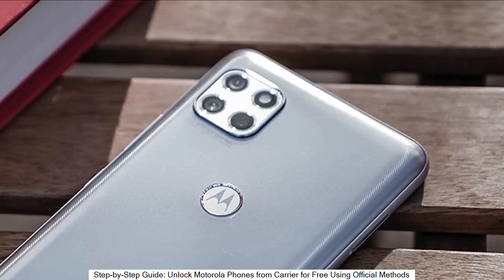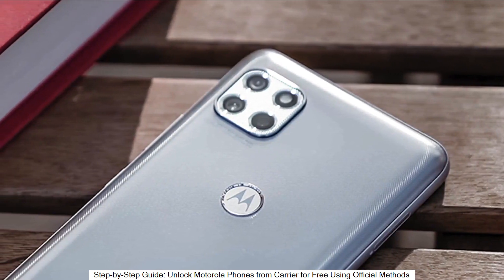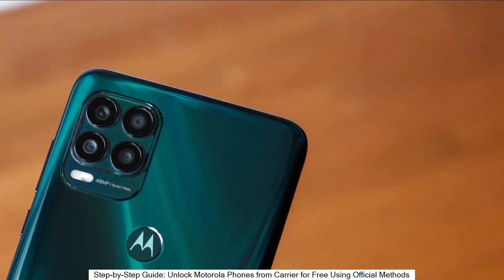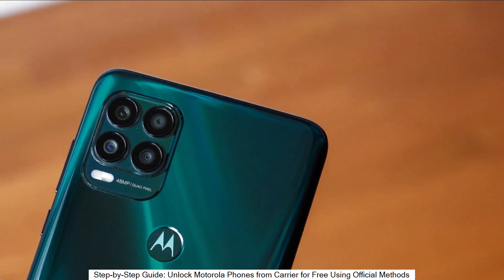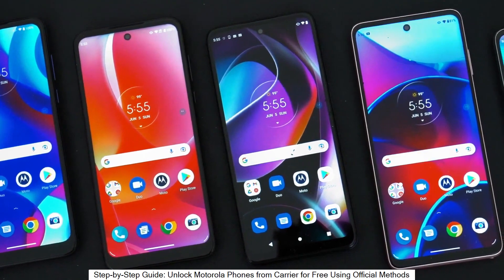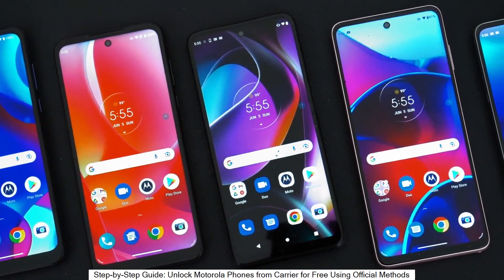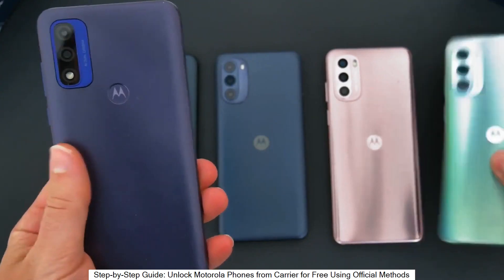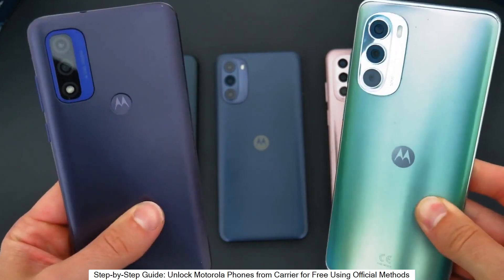Welcome to another video. Today we have something very cool and super interesting for you guys. I'm going to show you how to unlock the network of your phone to use it with any carrier. This is going to be useful if you want to switch providers and use your phone with any other SIM card, any other carrier, in any country — compatible worldwide.